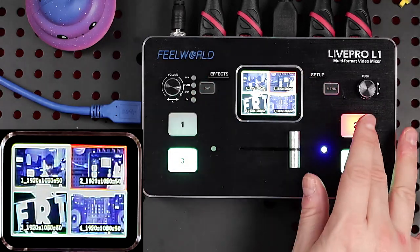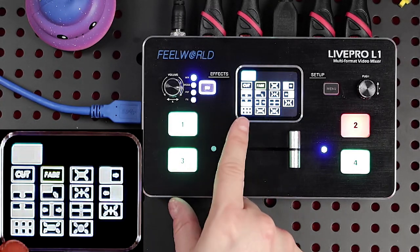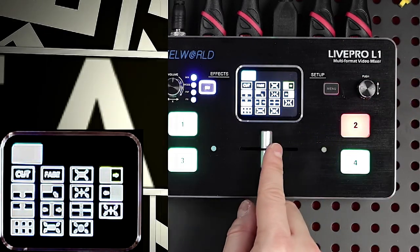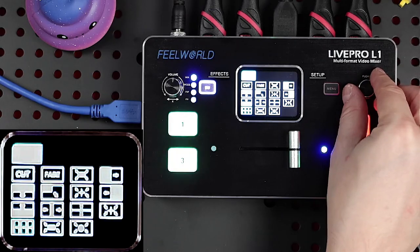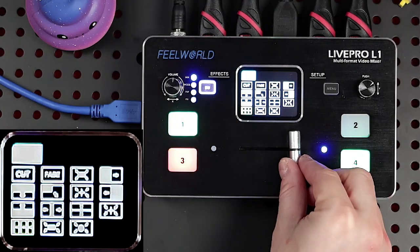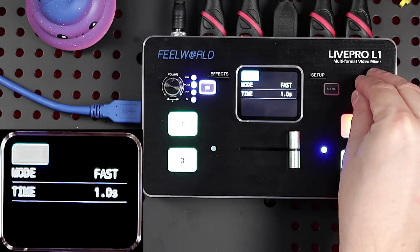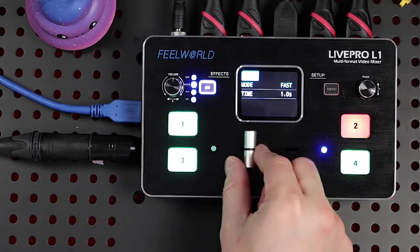These are rubbery buttons with a not-bad feel. On this side we have mix mode and picture-in-picture effects. If we go to mix, we can change the transition — so I can do a slide, a wipe, and all sorts of other effects like blinds. Then under modes we have T-bar and fast. If I set it to fast, I can now move through cuts quickly. So those are the transition options available.